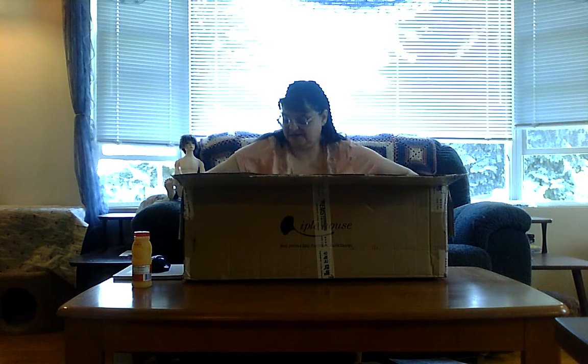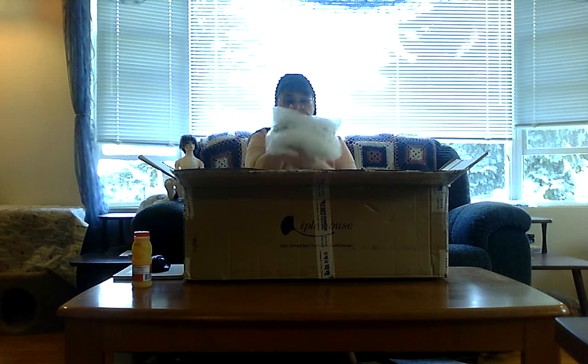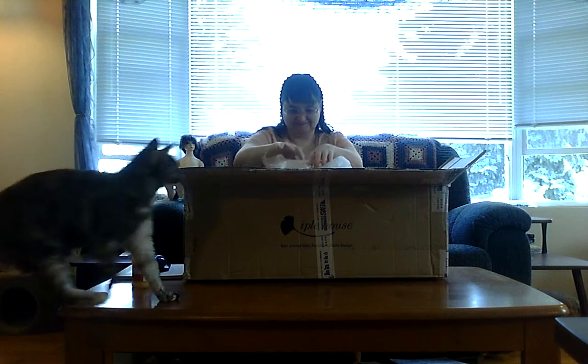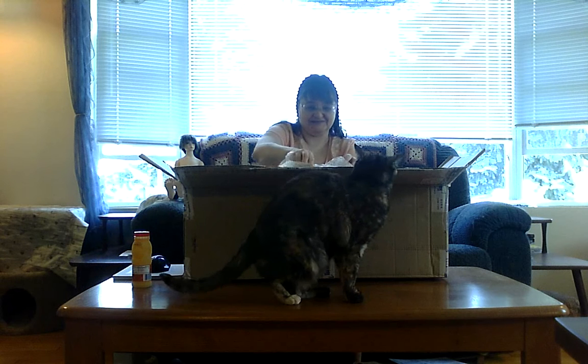Oh, wow. This is actually a double box opening, and the ubiquitous cat in the picture. She has a thing for tape.